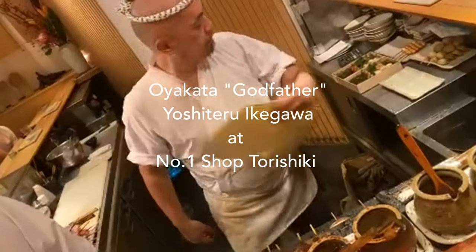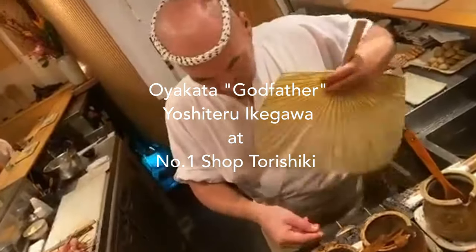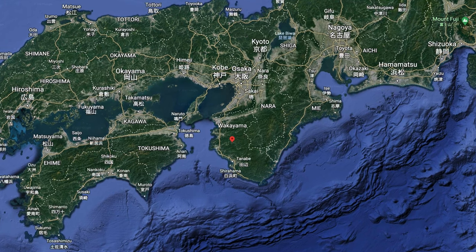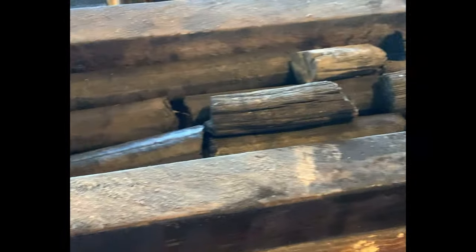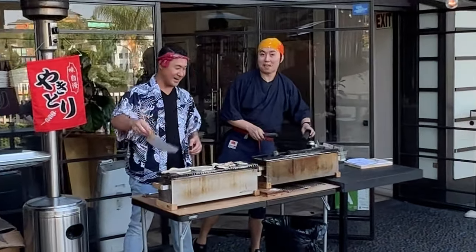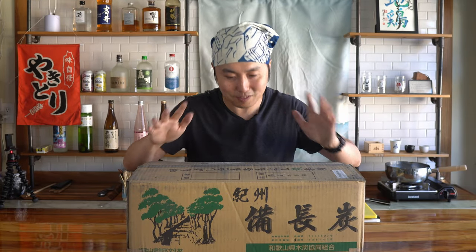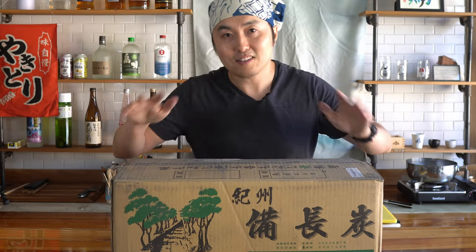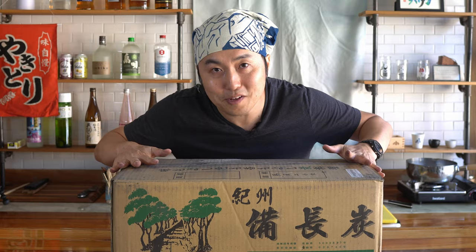However, there's no doubt that the best yakitori masters at the best yakitori shops in Japan all swear that if you want to make the best yakitori, you want to use Kishu Binchotan from Wakayama Prefecture in Japan. Although I got to cook using Kishu Binchotan in Japan, here in the States I've been using Binchotan from Southeast Asia, as that's most commonly available. But thanks to chicken donations from Yaki Gang, I decided to splurge and get this box of Kishu Binchotan from Japan. So today let's make some yakitori using Kishu Binchotan.